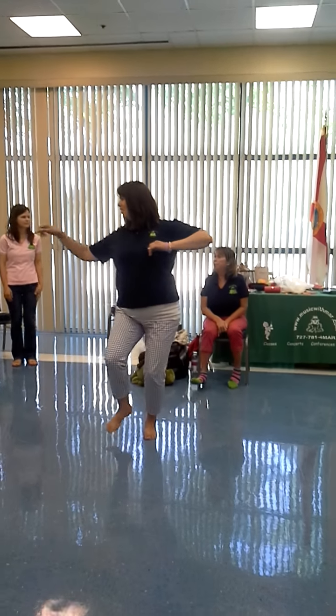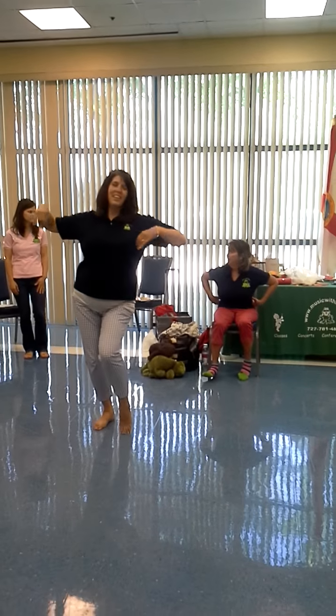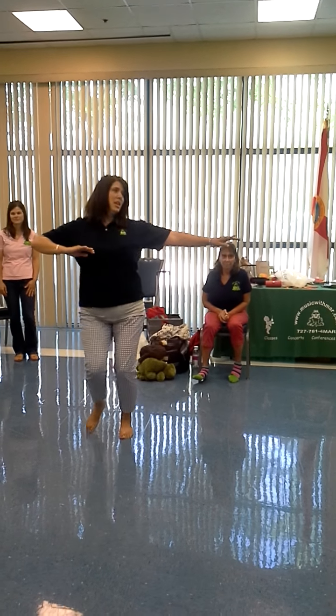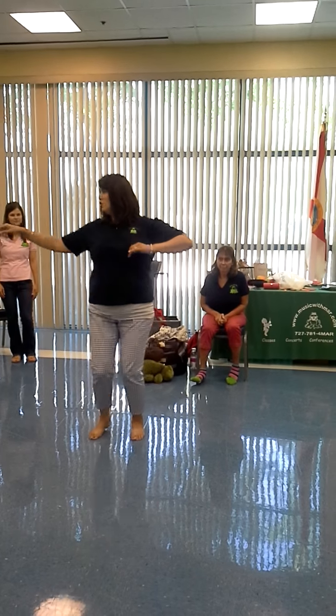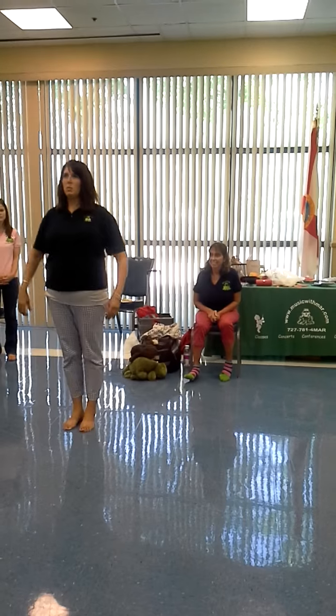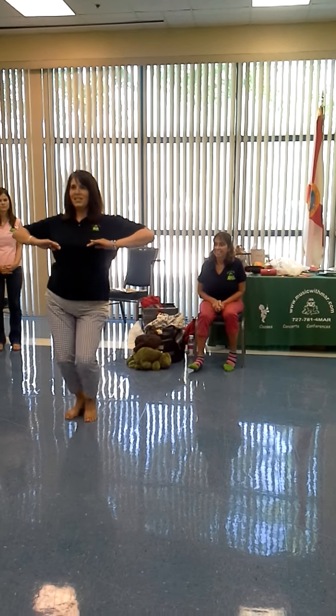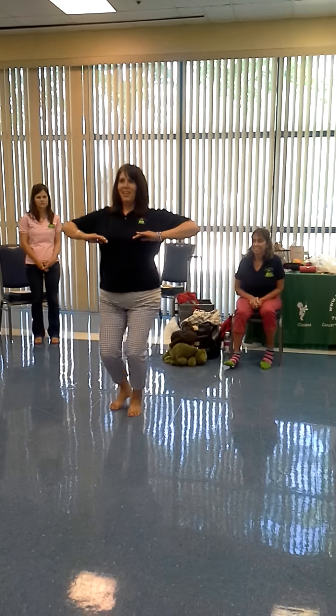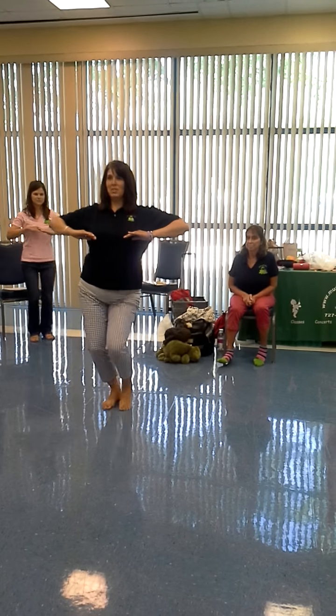The Dollar Tree sells hula skirts, so you could do it. It's very, very simple — just back and forth. We have another hula step, but I don't know that the kids could get that. It's a marching step like this. Can you see? I'm not moving my shoulders, just my hips.